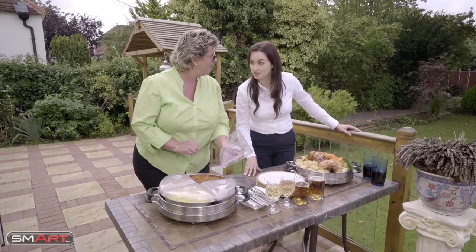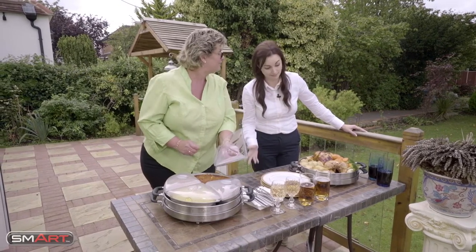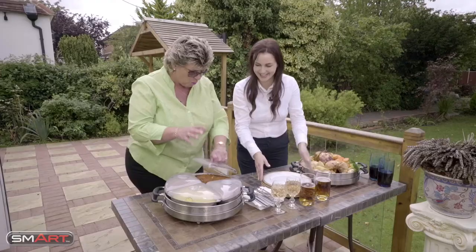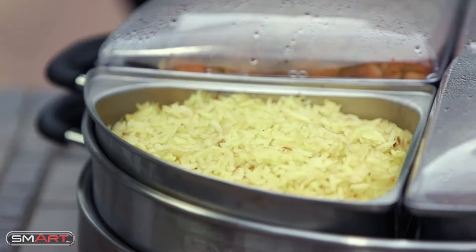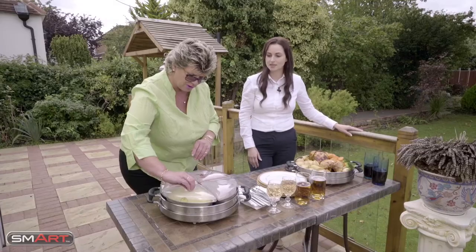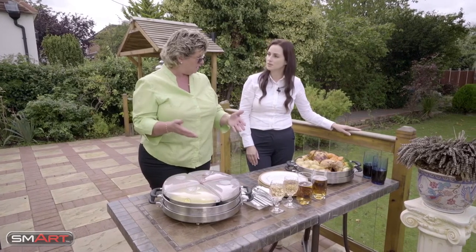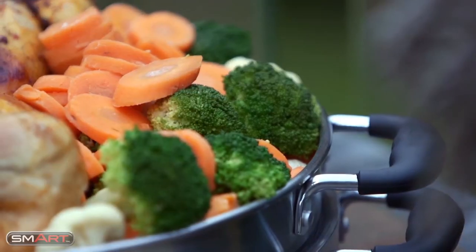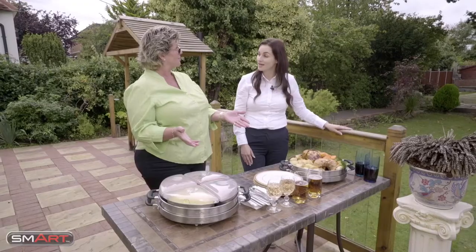Do you think everybody will like that? I think so. Well, if they're much longer, we're going to have to start without them. I've got my plate right here. But what you actually do is you can obviously see how hot it is. I've got the rice in there, which is always difficult to keep warm. But what I actually did was I plugged it in for 15 minutes into the mains. That warms it up, and then you unplug it and it stays warm for up to two hours.